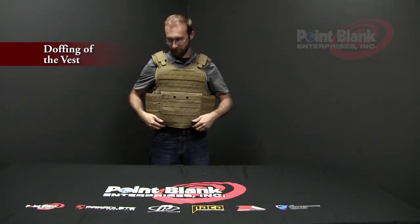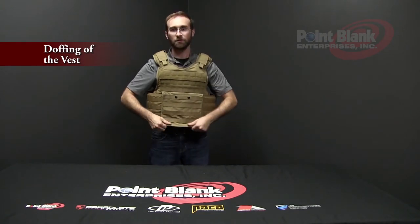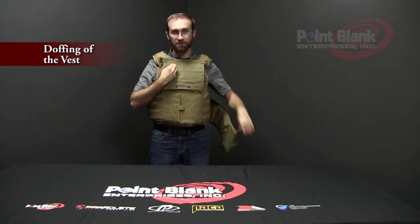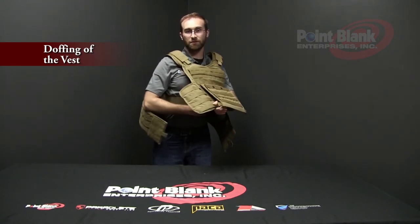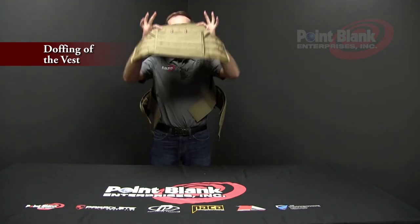To doff the vest, unsecure your side snaps. Lift your front flap and remove your cummerbunds from the front. Disengage your internal cummerbunds and remove the vest over the top of your head.